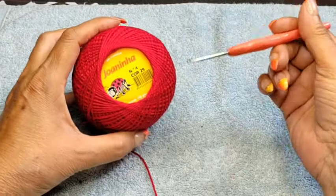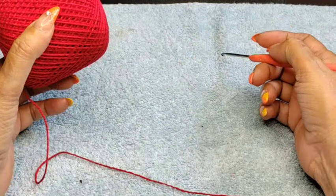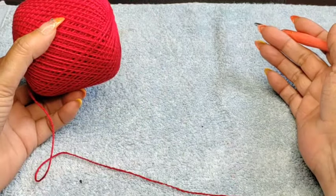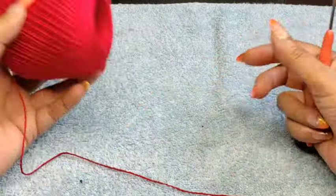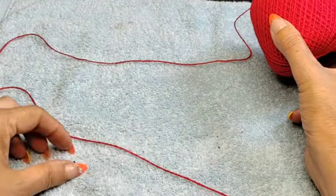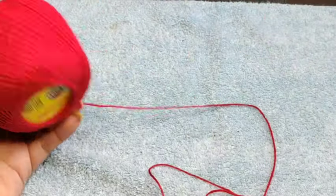I'll be using a 2.75 hook. These threads go by number — this is number 29, and they're four-ply, similar to Aunt Lydia number 3. Aunt Lydia number 3 is a little bit thicker, so your patterns become a little bigger, which I prefer for tablecloths, rugs, mats, and placemats. It advances quite a bit on size, and we don't use as much thread because the piece automatically becomes bigger.